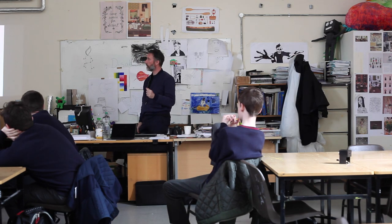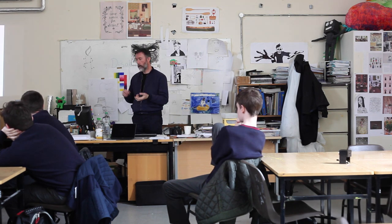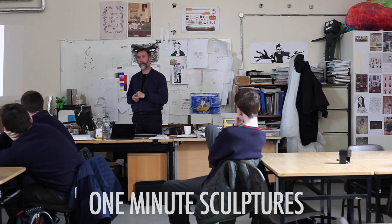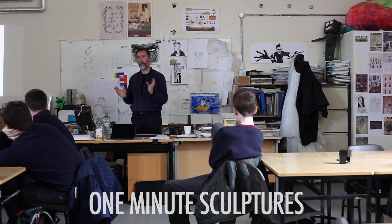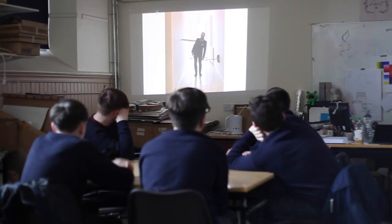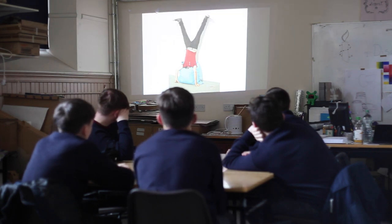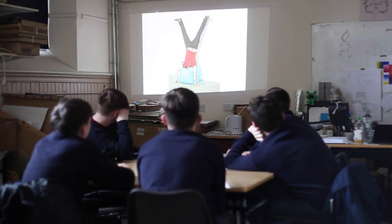You can see his name — Erwin Ward. He started making work that he calls One Minute Sculptures. Does anyone have an idea what that might mean — One Minute Sculptures? Whoever chooses to do One Minute Sculptures holds the pose for a minute, and in that minute I'll photograph. So you're also kind of performing for each other as well.